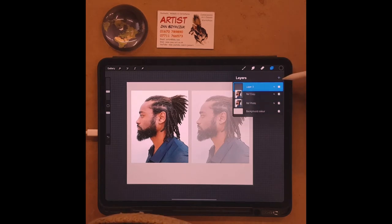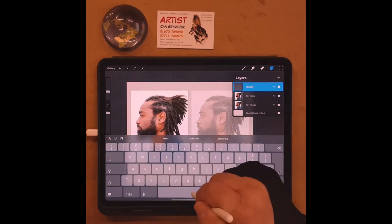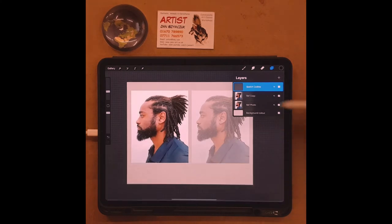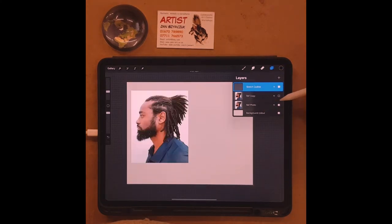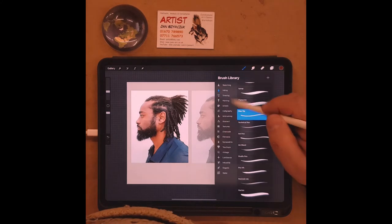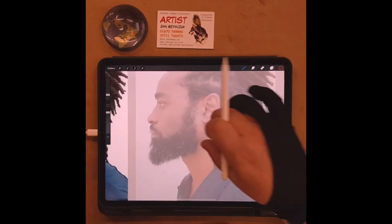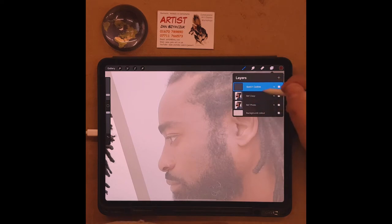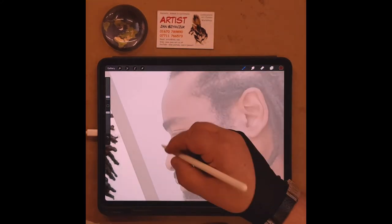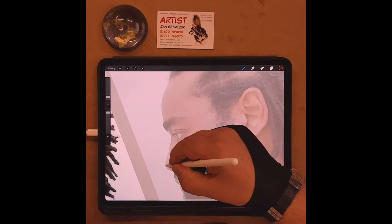I'll take the reference copy layer and click the little 'N' to access the opacity slider, and I'll make it a little bit more faded. It's still there but I've reduced the opacity. Then I create a new layer above it and call it 'sketch outline.' It's just a blank transparent layer, and I'll grab my 6B sketching pencil in brown.